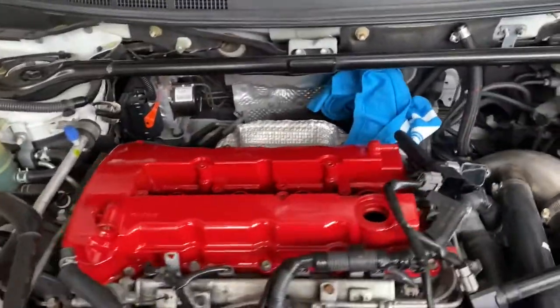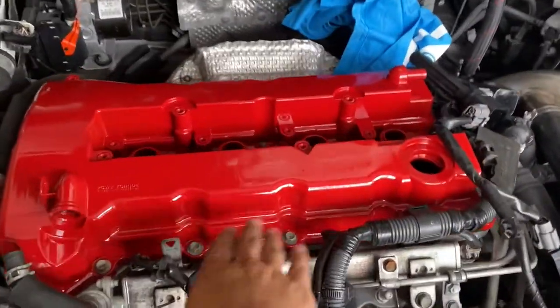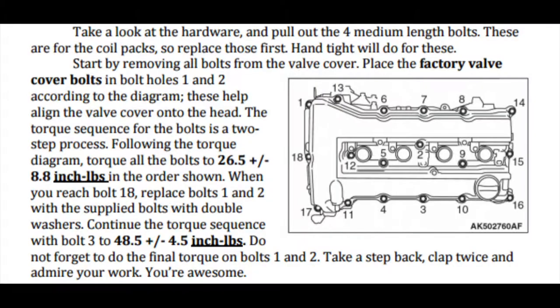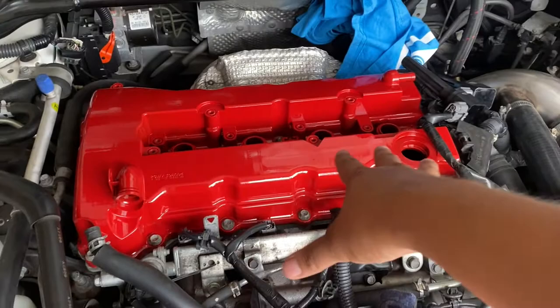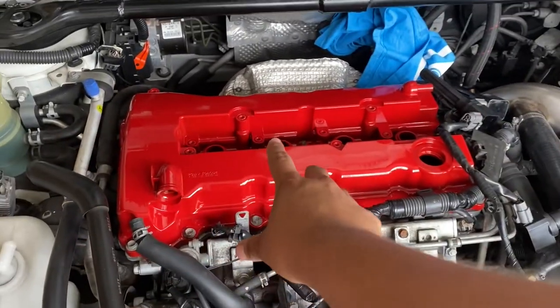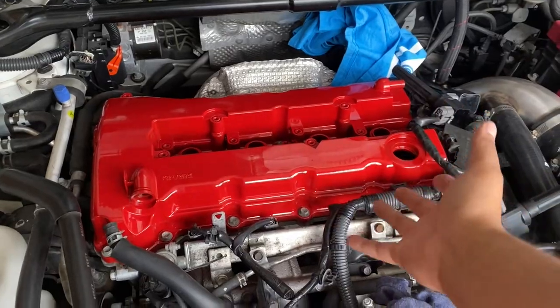Before reinstalling, remember there's a pattern for tightening the bolts — I'll post a picture right here. Take a screenshot of it and then follow the pattern. Everything is going in, and once everything's installed I'll show how it looks.